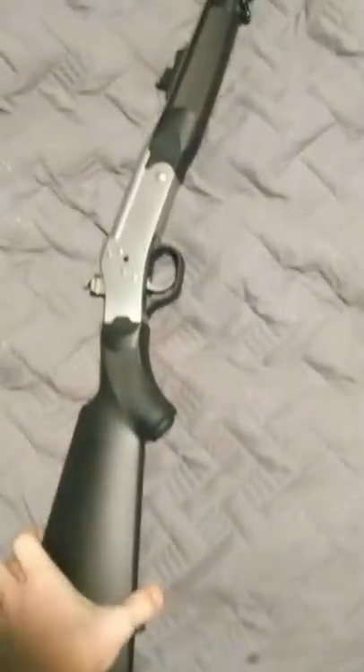Alright guys, I put together a .22 survival kit. This is a .22 rifle — it's a Rossi, single shot. It has a .410 barrel but I prefer to use the .22 configuration.